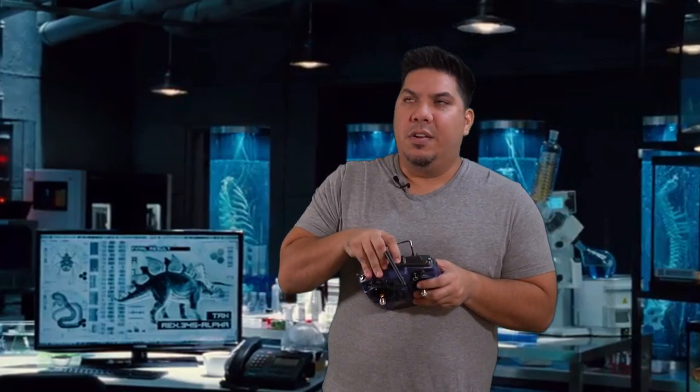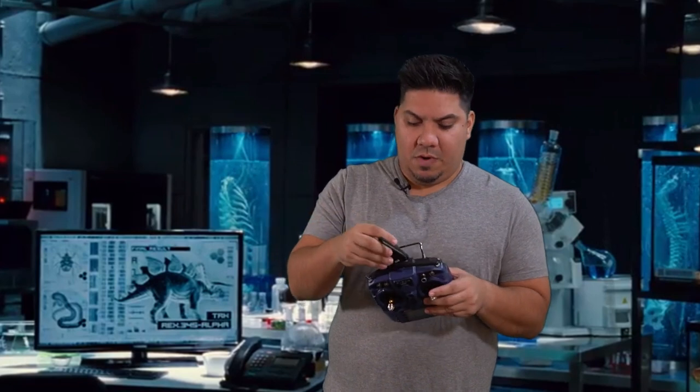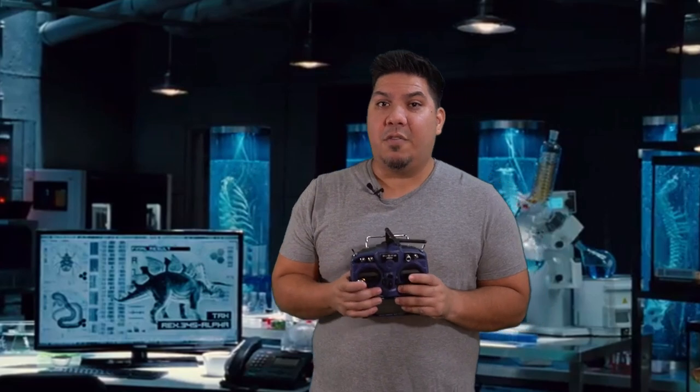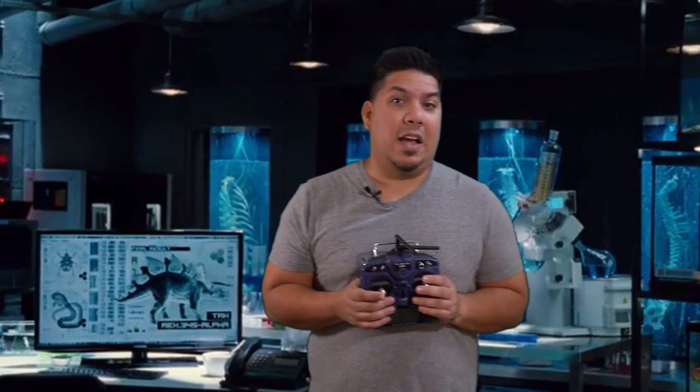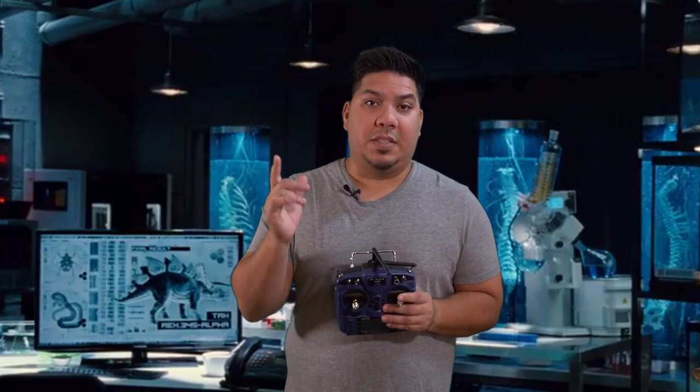They do go in and out. It's not the standard JR module bay, but this works plenty far and it works pretty well. The only other thing is: are you a Crossfire guy or an R9 guy? I'm going to be checking out the R9 system very soon. Leave your comments below. Thanks guys.